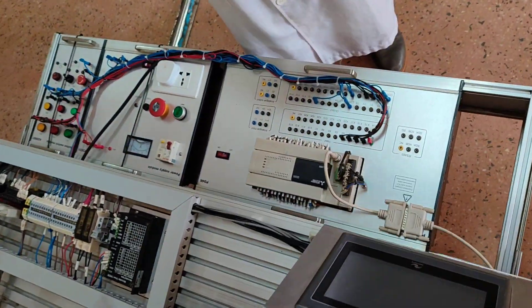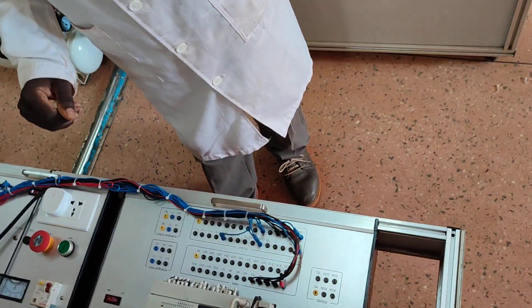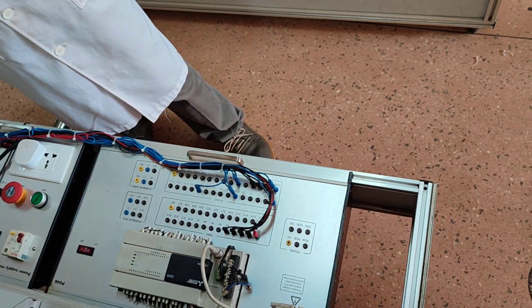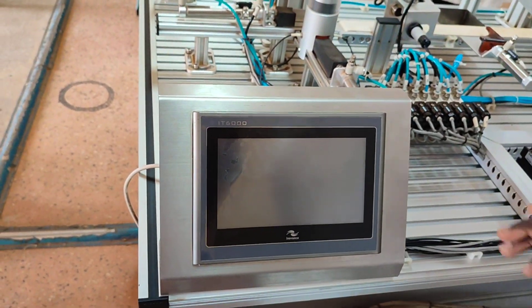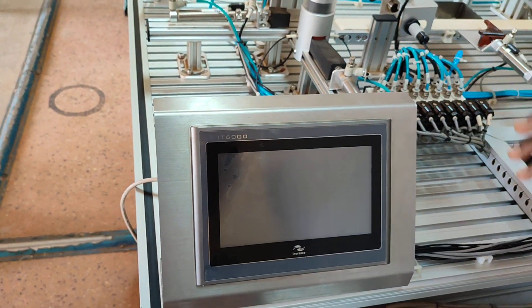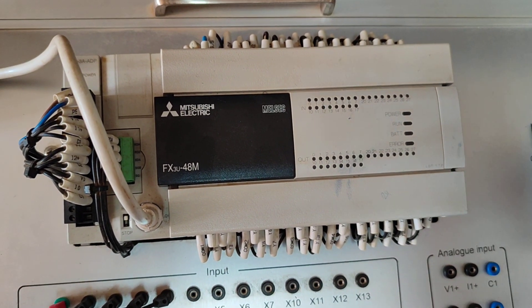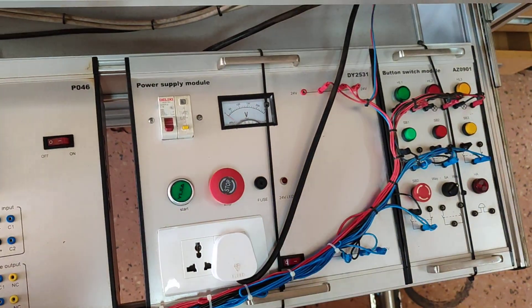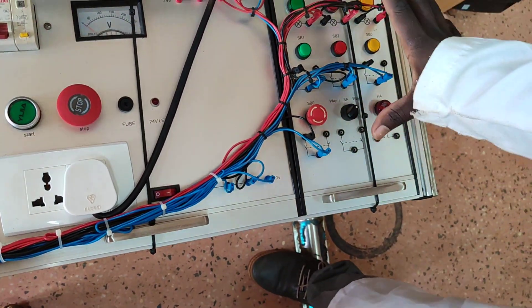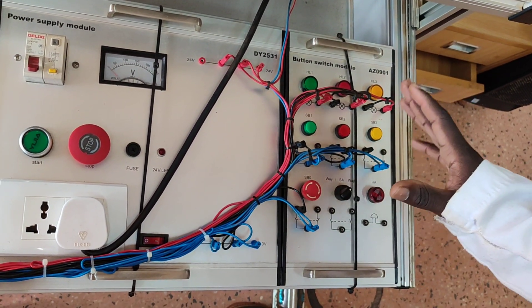In this system we had dismantled everything, and now I'm going to demonstrate how it works. To start with, this is called a Human Machine Interface — a touchscreen whereby you can select what you want the system to run. Down here is the PLC, the brain of this system, where we program and download the program. It is called a Programmable Logic Controller. This is our power supply unit, circuit breaker, connecting cables, and our button switches — the stop button, reset button, and start button.